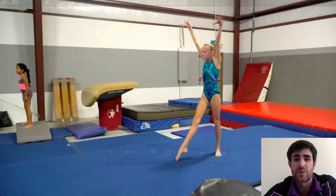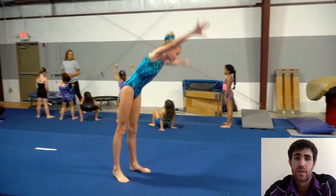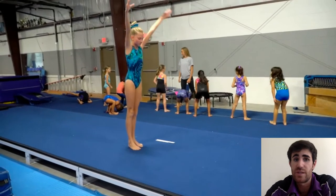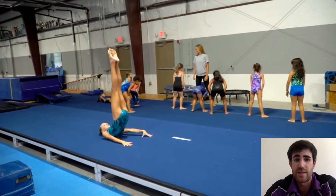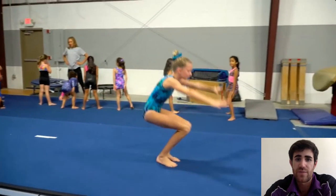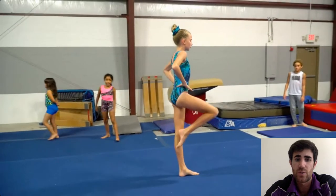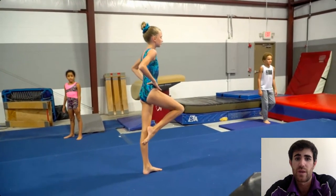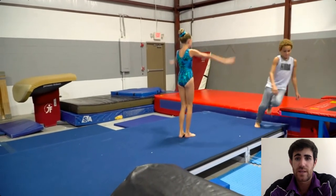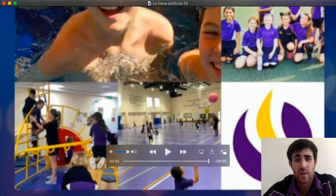Let me show you very quickly a quick gymnastics routine so maybe you can get some tips. We can see some cartwheels and back rolls — you don't have to do this one, this is just an idea. Notice how this girl has her toes pointed every time she finishes a movement; she shows a straight position, always toes down, straight body, with some different balances.